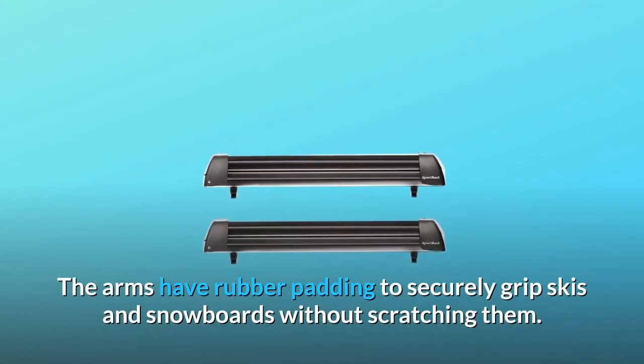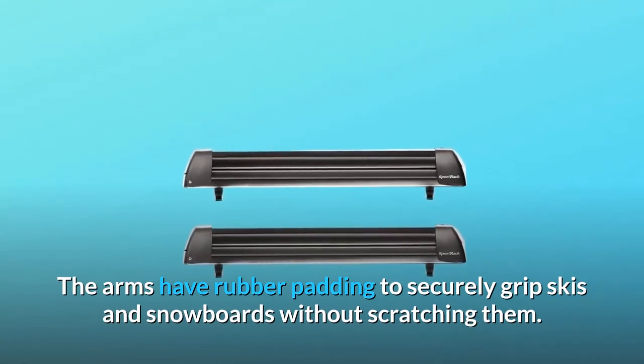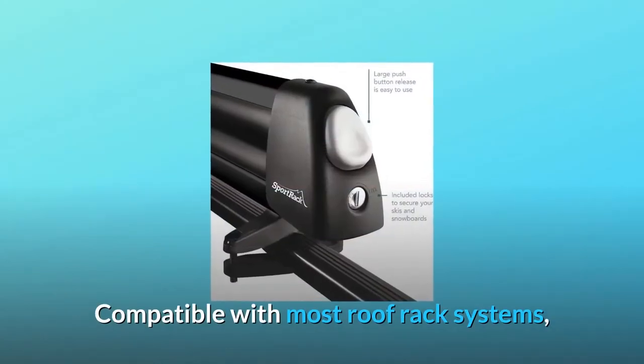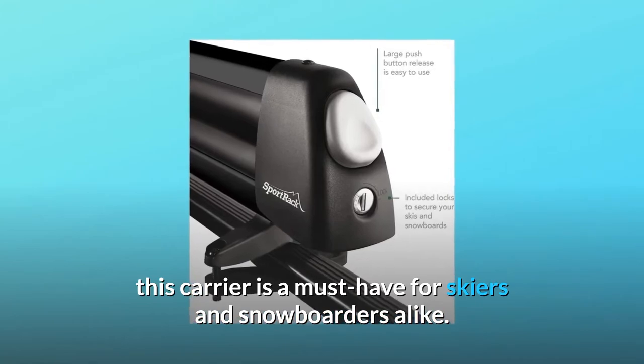The arms have rubber padding to securely grip skis and snowboards without scratching them. Keep all of your gear safe with integrated locks. Compatible with most roof rack systems, this carrier is a must-have for skiers and snowboarders alike.